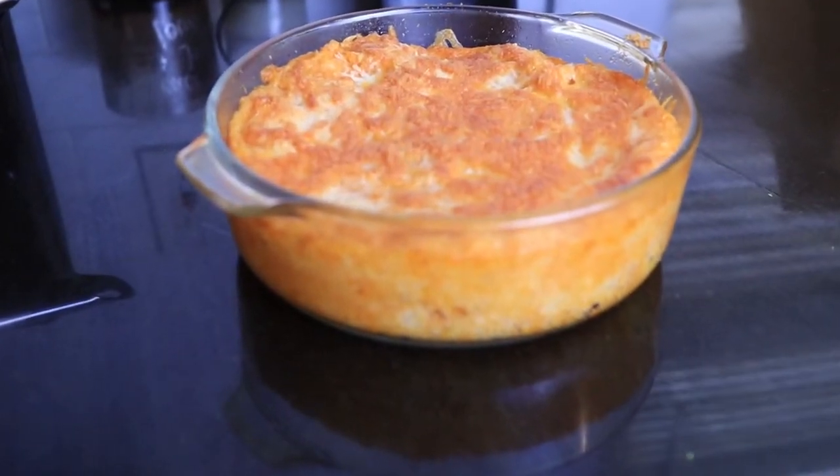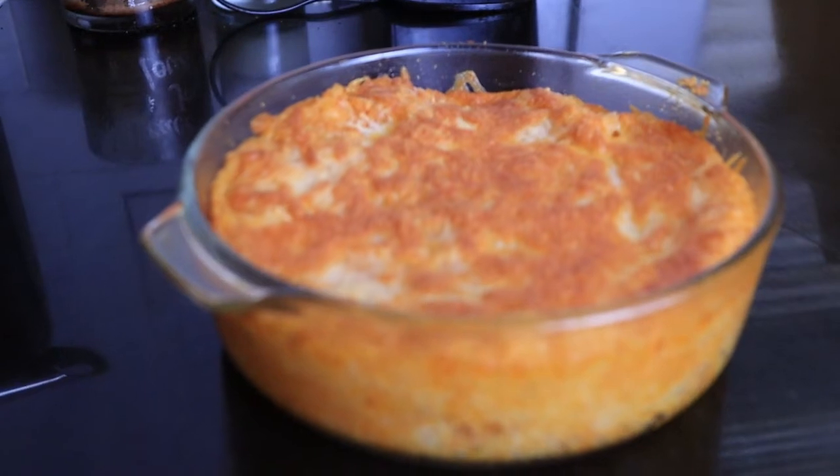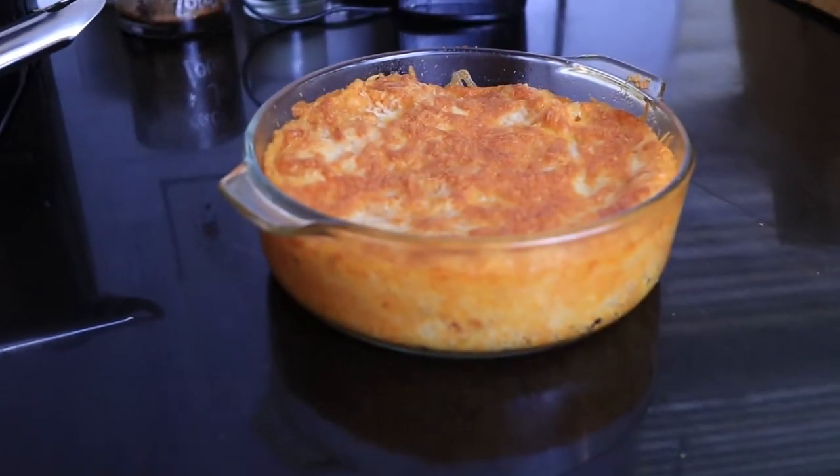And there you have it guys — cheesy potato from the oven. Look how beautiful that is.